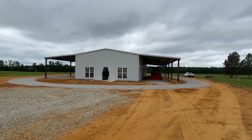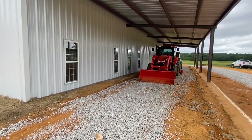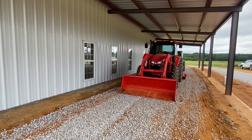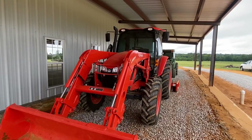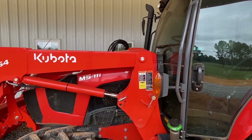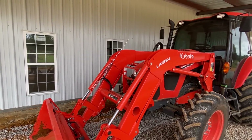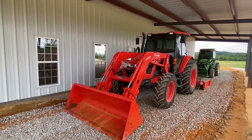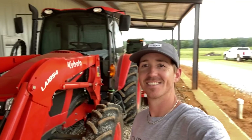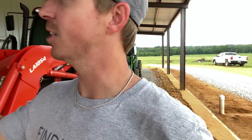Thank you all so much for watching — don't forget to subscribe and hit the notification bell. Share this with somebody that might want to do something like this. To give you some perspective on how big this building is: that's a LA 1854 tractor — a mother load — and it looks small on camera right now. That small one is your small tractor, so you can tell this is a very big building.